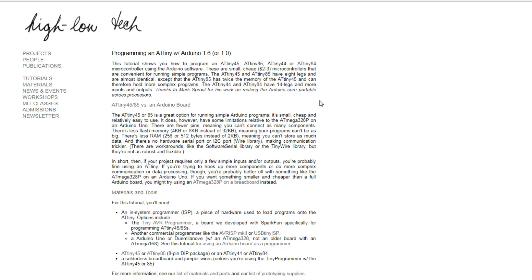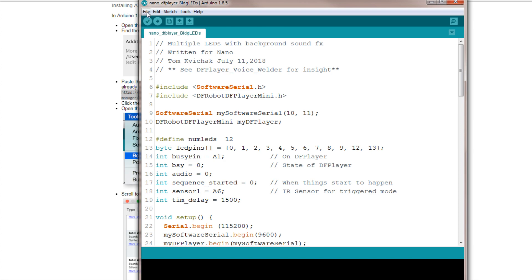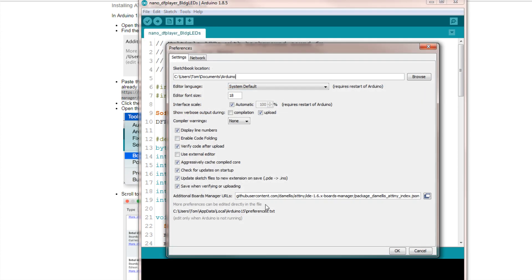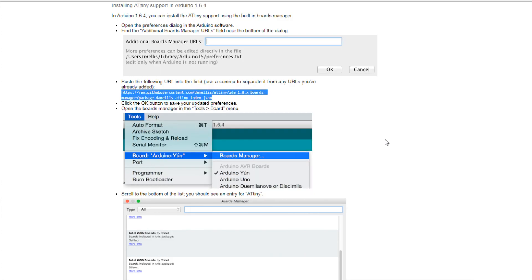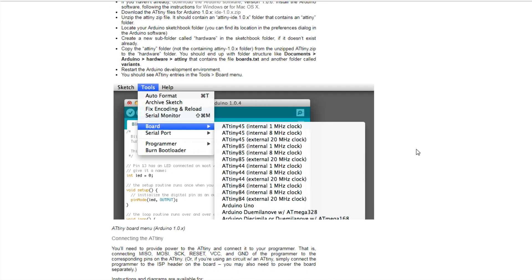Whenever you use the Arduino Uno to program the ATtiny, you're going to configure your Uno as an ISP, which is basically hooking it up to a USB connector. I'll show you how to do that right here at high-low-tech.org. You come down here and copy this URL and put that into your Arduino IDE additional board managers. You'll then be able to upload to an ATtiny.